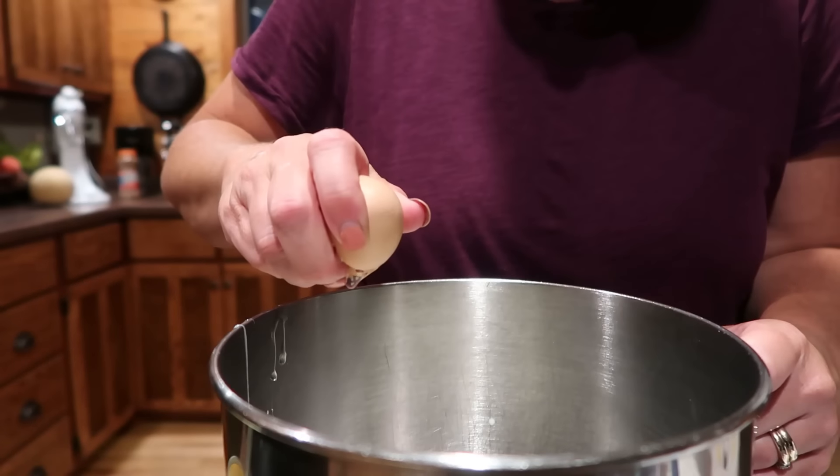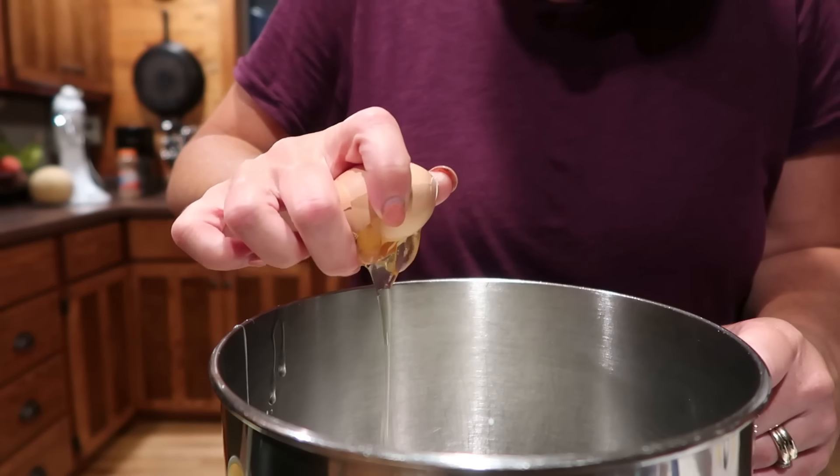I'm getting everything into the bowl of my KitchenAid: one cup of milk, one-fourth cup sweetened condensed milk, one egg, two tablespoons sugar.